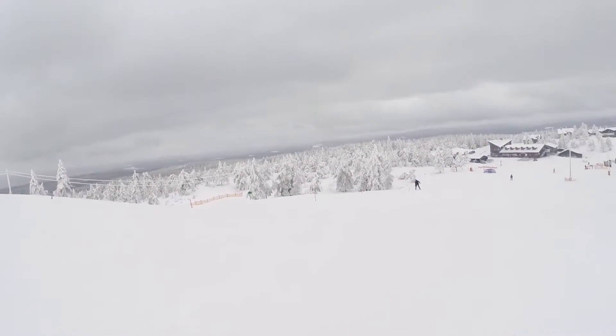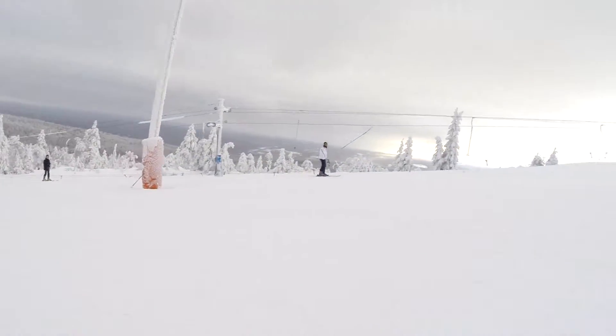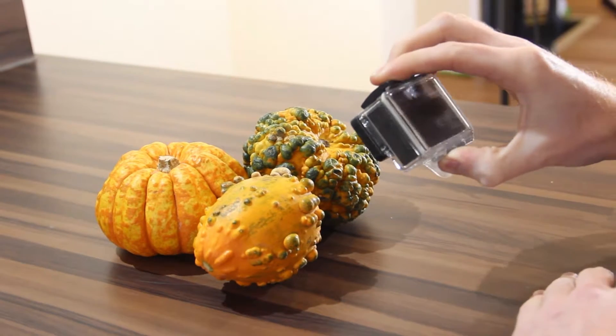Cons wise, the waterproof seal on the case can lose its tightness and reliability over time with heavy use. It does have a very short battery life, making two to three spare batteries a necessary evil on longer shoots.